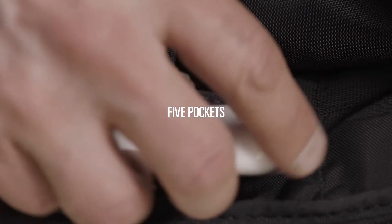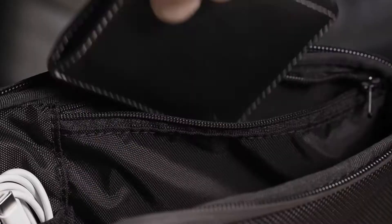Five pockets for smartphone, AirPods, credit cards, passport and wallet. Nylon loops for charging cables, pen, and more.